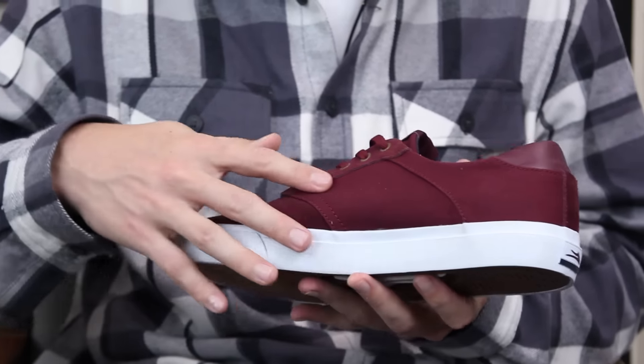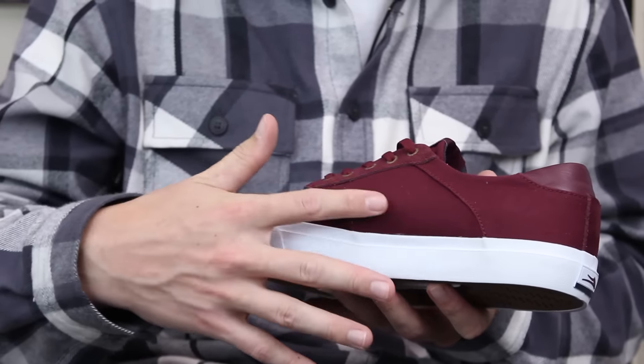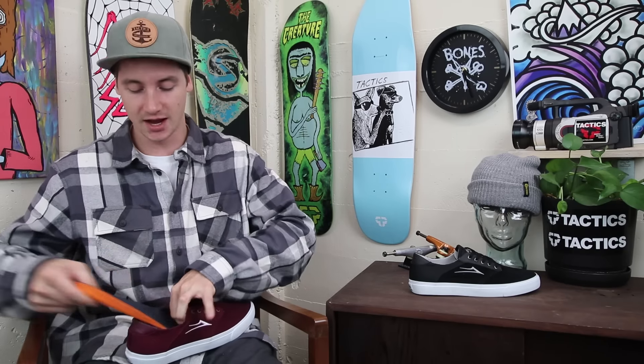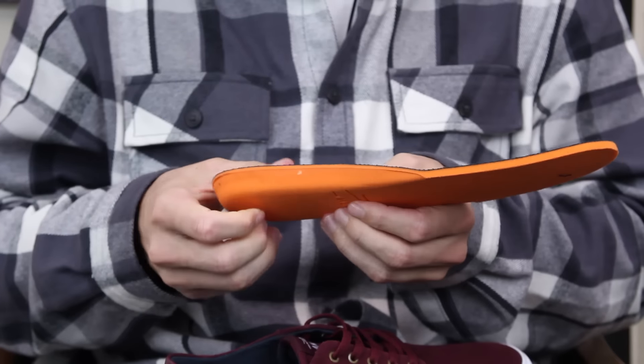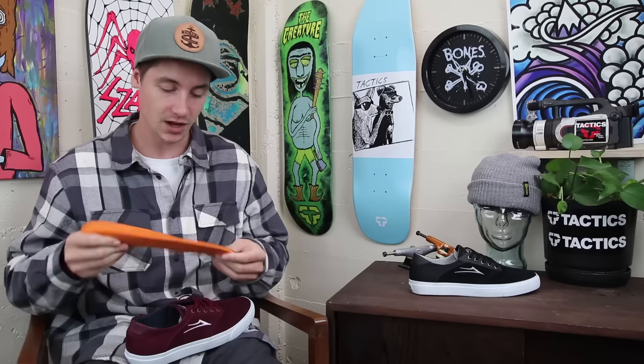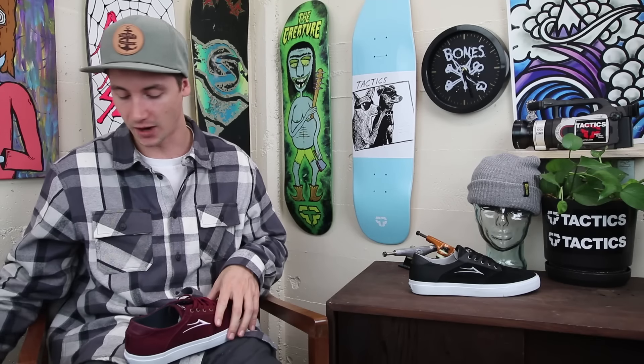Besides that, you've got mostly suede all the way around, a little bit of leather on the heel, and then some canvas inside on that quarter panel for a little extra breathability. The insole isn't the Luxe Light liner, but it does feel nice and cushy, so you're going to get some good support out of that in the heel.